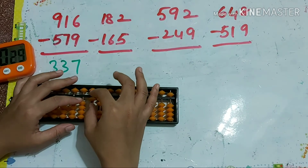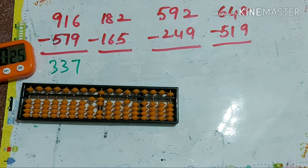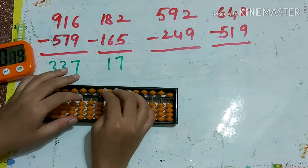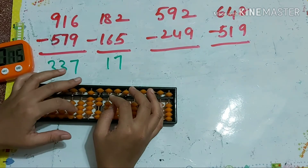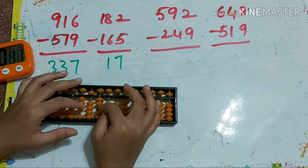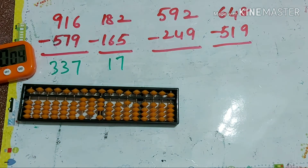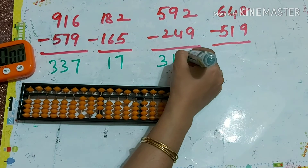Next: 182 minus 165. So our answer is 17. Next one: 592 minus 249. So our answer is 343.